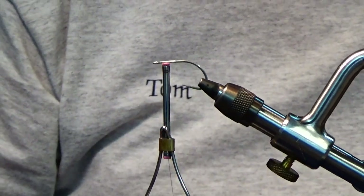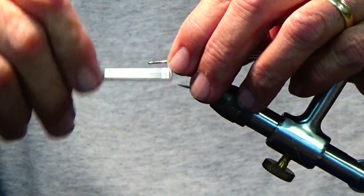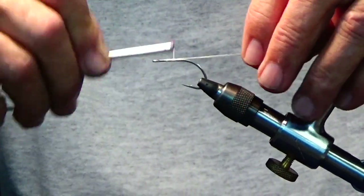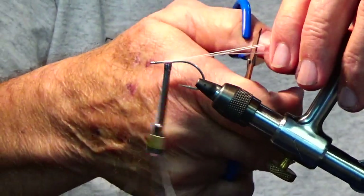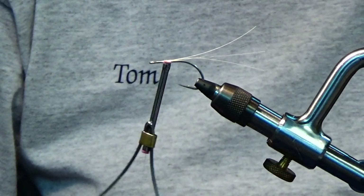I've tied it for trout, snook, redfish, tarpon — they all eat it. It's just an all-around good fly.